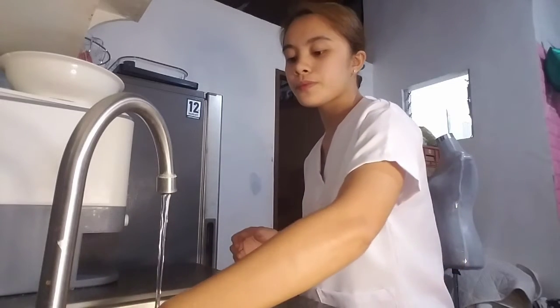Hold the hands lower than the elbow so that the water flows from the arms to the fingertips. Our goal is that the water should run from the least contaminated to the most contaminated area — the hands are more contaminated than the lower arms.